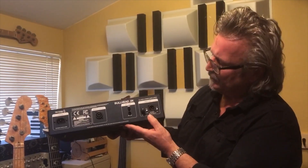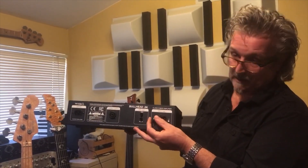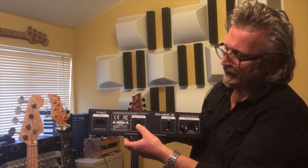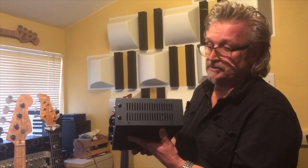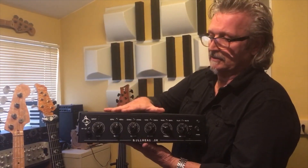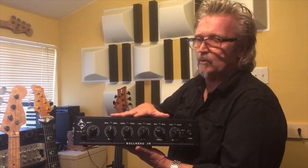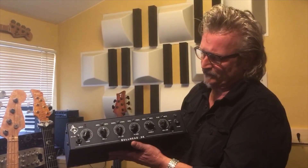On the rear, we have a pro-level DI with pre and post send and a ground lift with send volume. You have a series effects loop, a Neutrik Speakon connector, and a solid aluminum chassis. It's convection cooled — there's no fan on the inside, nothing to suck dirt or cat hair or dust in. The chassis itself is a giant heat sink; it'll get a little warm but it's designed that way — that's how it gets rid of the heat.